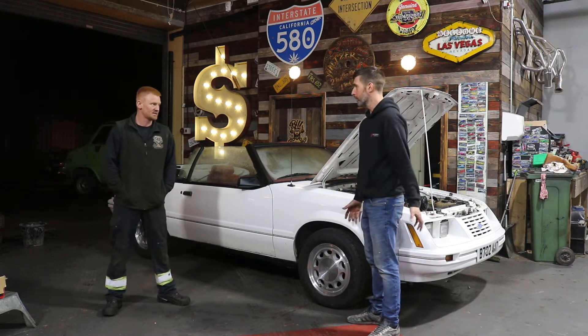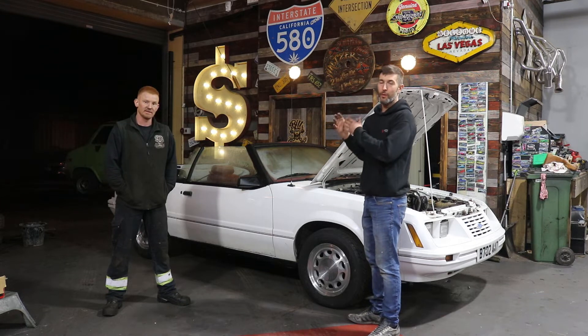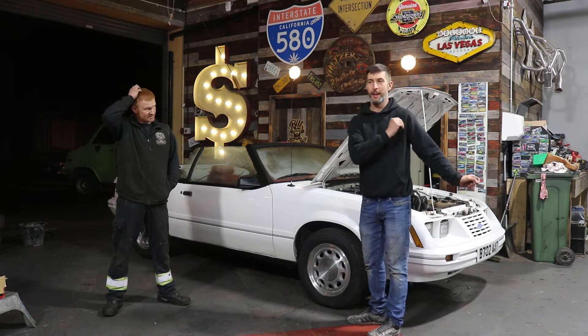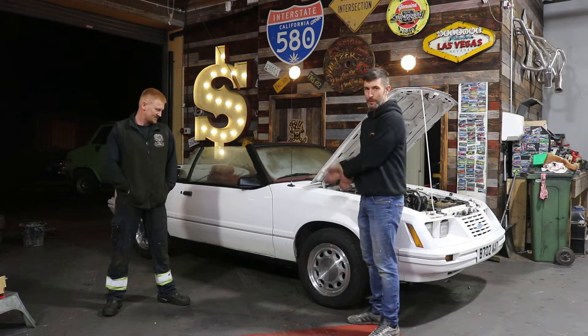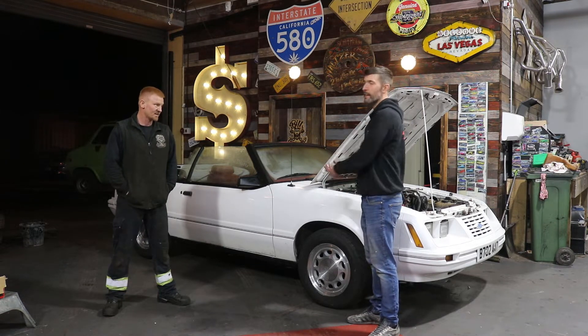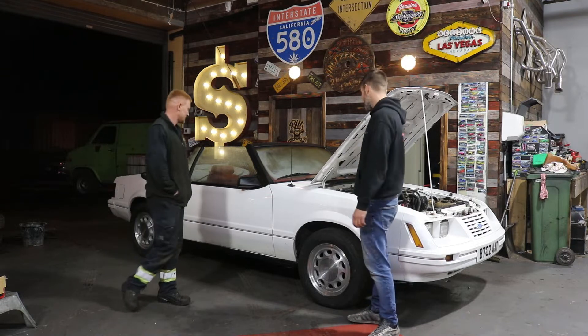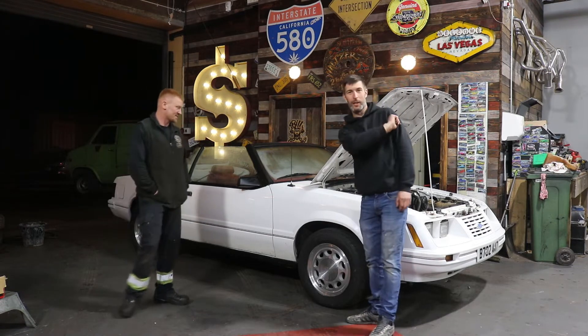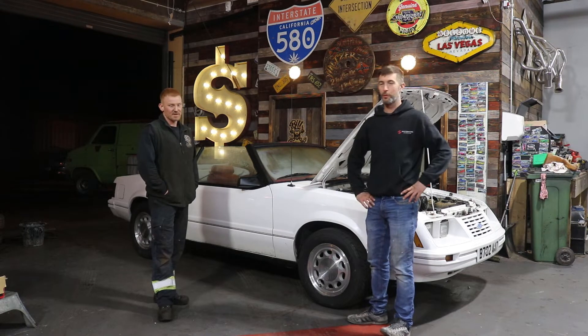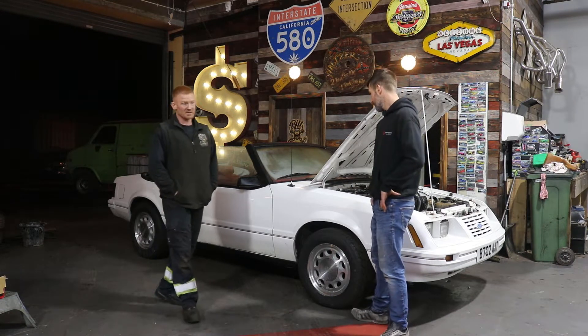But what we didn't do though, we didn't go through the car and find out the problems. We just wanted to put a little twist on it, get the wheels on it, and then start going through the problems with the car, which Michael has had a quick look at. We've found a few. It was running a bit rough, wasn't it?